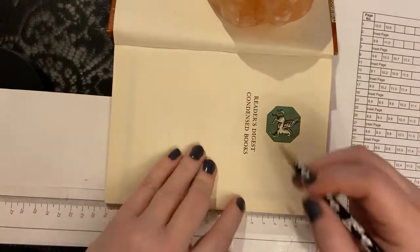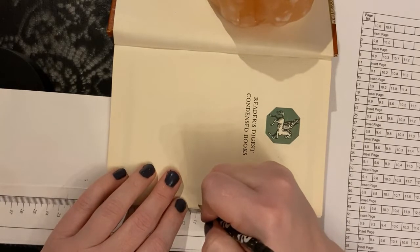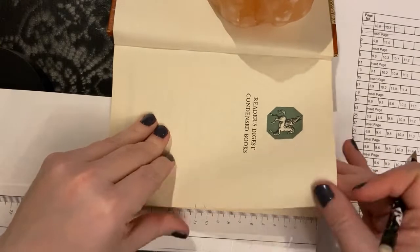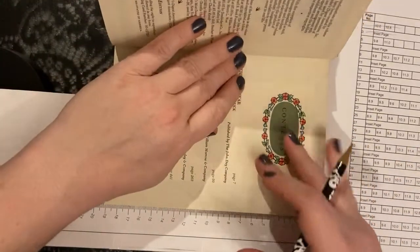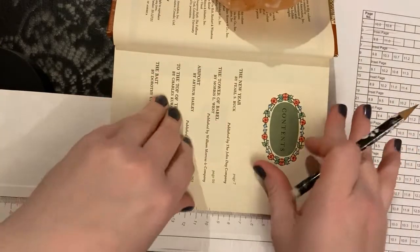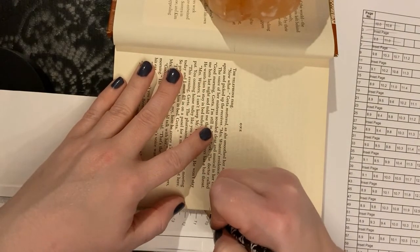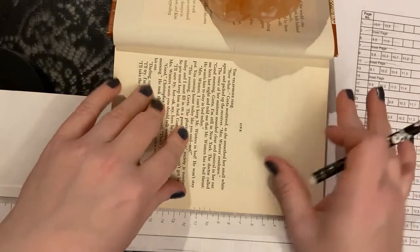So my first measurement is 10 and 10.8. I put my ruler in, I find the 10 and 10.8, and all I do is just make little marks with my pencil. I scratch out where I've marked and I go ahead and flip the page — now this next page is an inset page, so I'm going to skip it as well and continue with my marking. The next one is 9.8 and 11. I take the page I've marked on and the inset page and skip. In this way you continue marking your book until you've gotten to the end of your pattern, continuing to mark and to skip every other page.